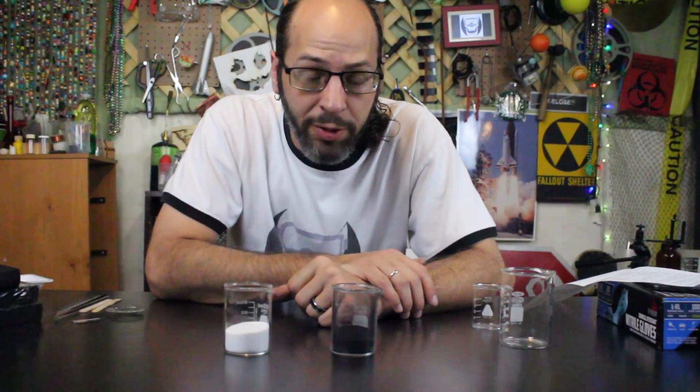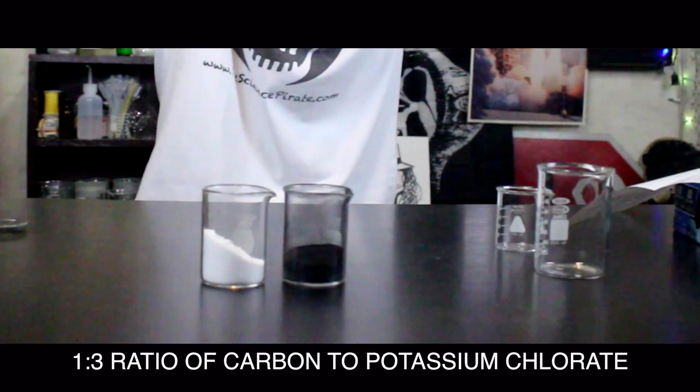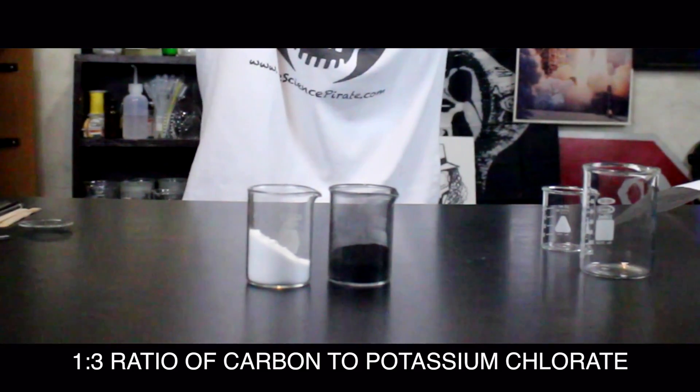Now, we have our carbon and our potassium chlorate. We're going to mix the two together in a one to three ratio. All right, so let's mix it up, and then we're going to go outside and test it.